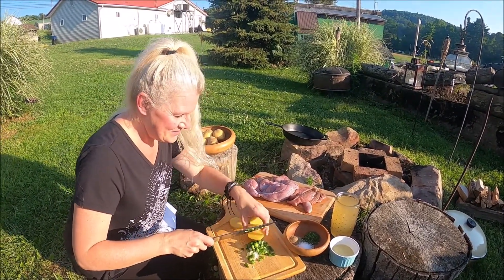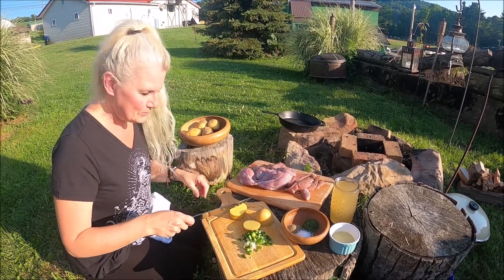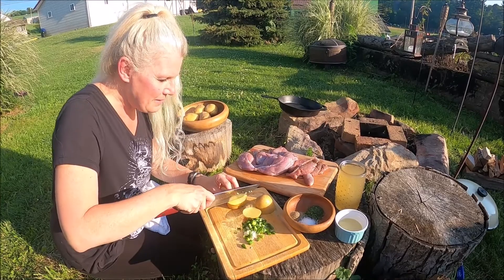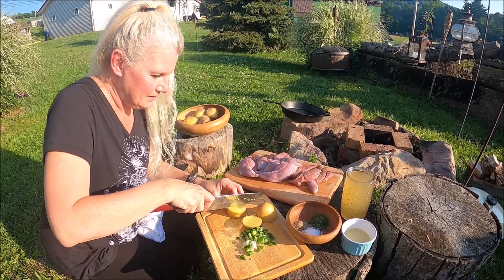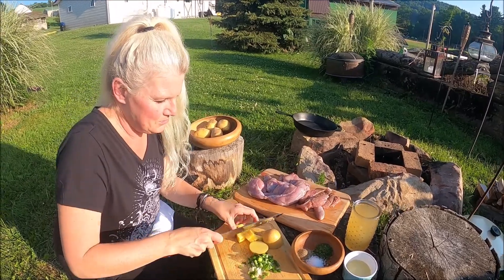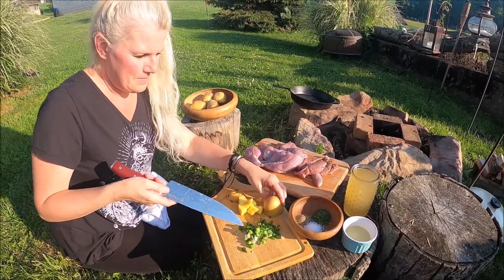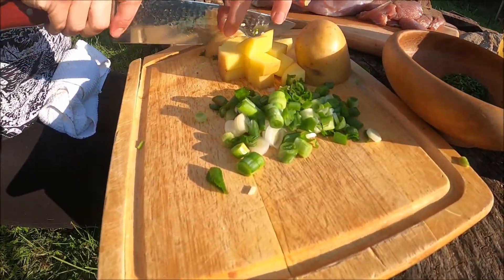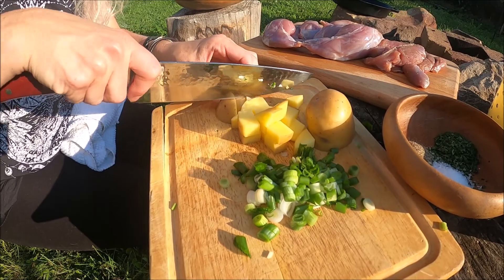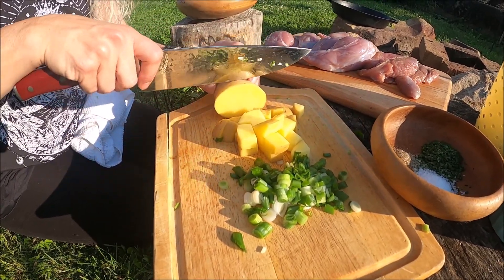Hi guys, so tonight we are making some wild rabbit stew. I've never had rabbit before and never prepared it, so this is gonna be a little new for me and maybe you too. That's gonna be fun. I've already chopped up some onions out of our garden, and right now I'm dicing some potatoes in smaller chunks just so it'll cook a little bit faster.